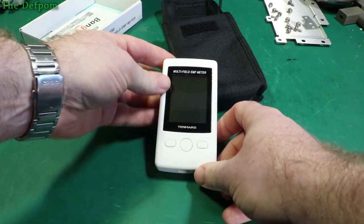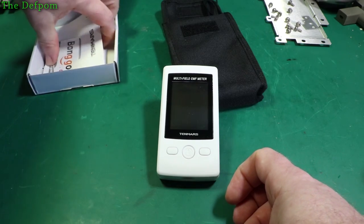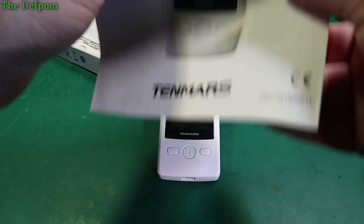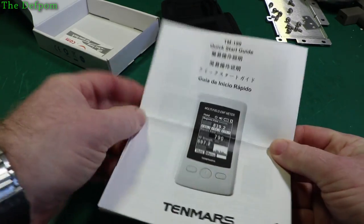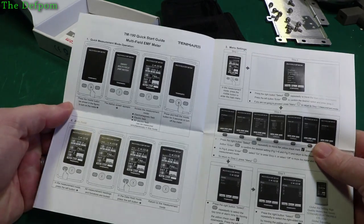And there's the unit — it's a pretty small thing. Over here are the instructions; it comes in multiple languages, so it's just a quick start guide. There might be a better manual online, but this covers quite a bit anyway.